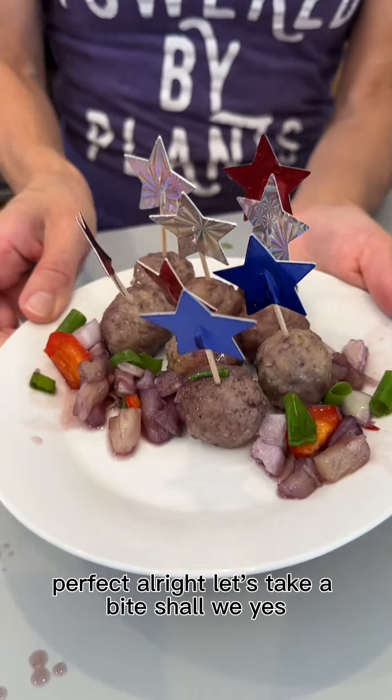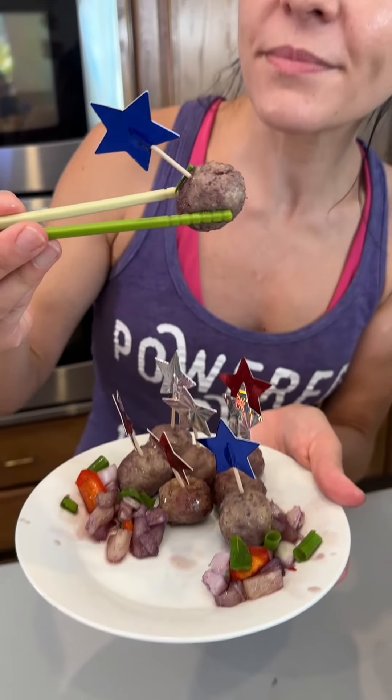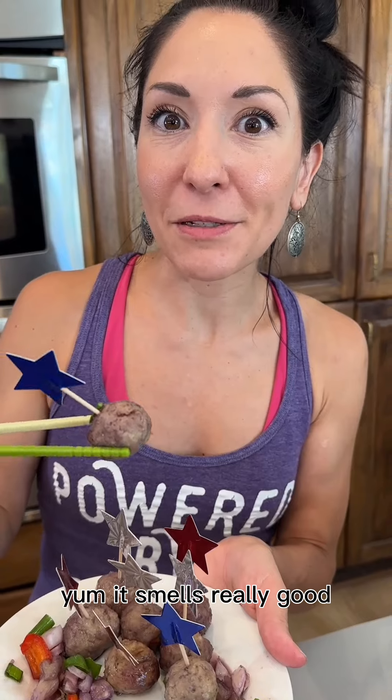Let's take a bite, shall we? Just going to take this one right here. Yum, it smells really good. Mm-hmm. That's really good. So good.